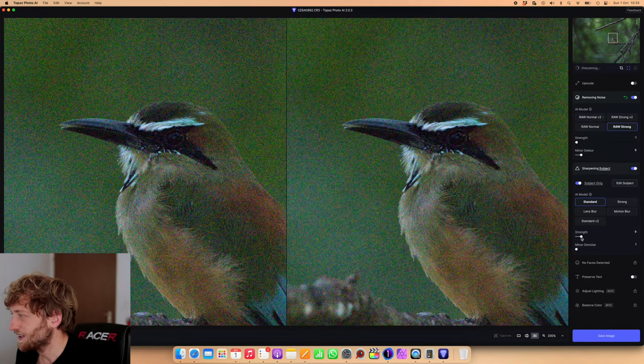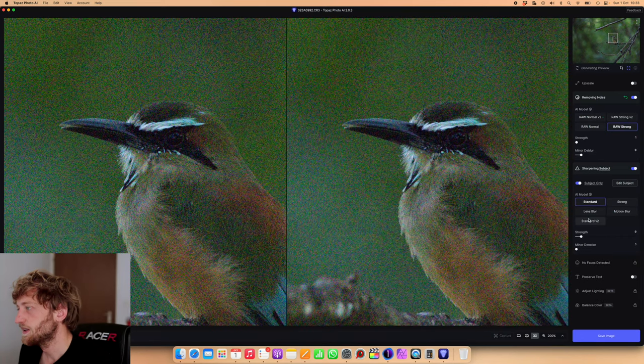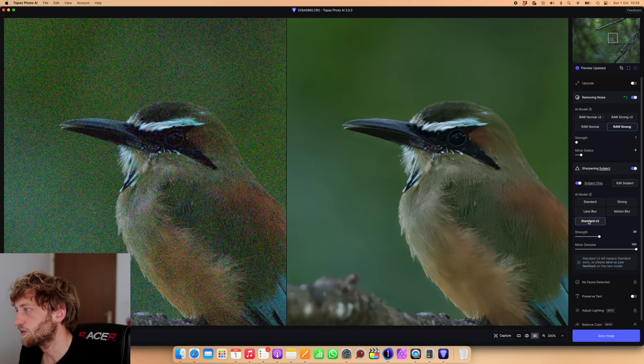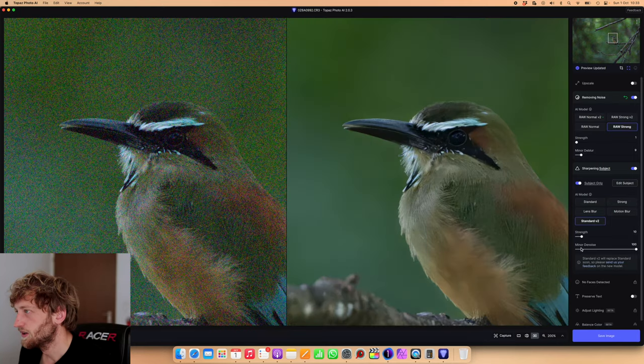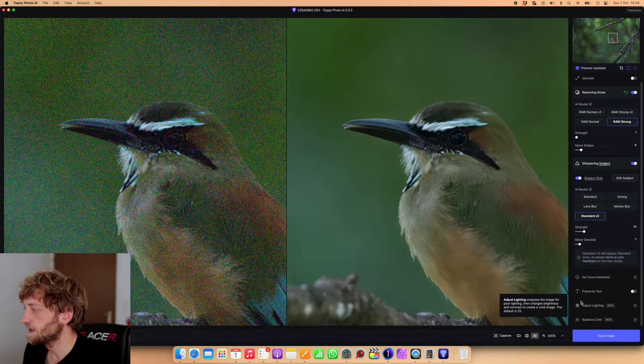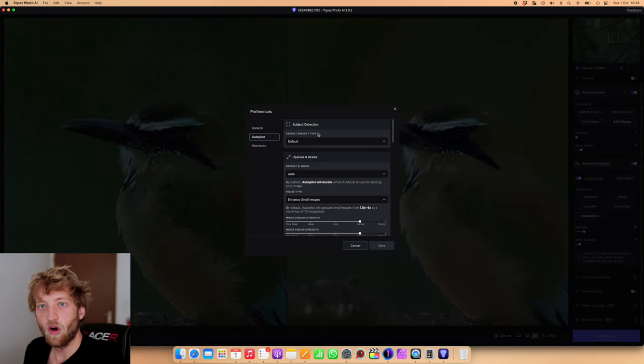Going back to 200% zoom, it's clearly over-sharpened, so I will put the sharpening down a lot. You have different algorithms here for sharpening — I usually toggle between them to see which fits best for the particular image. I think the Standard version 2 set to a lower setting is maybe better. You have more options here; some like Adjust Lighting and Balance Color are not available in Raw yet and will come in the future. The Upscale feature is the successor to Gigapixel AI for enlarging images, which I don't need here. In the settings you also see options for the autopilot.